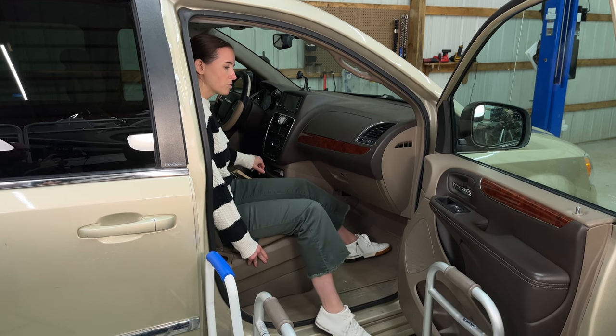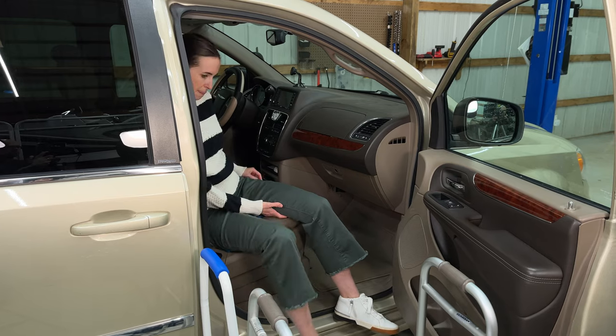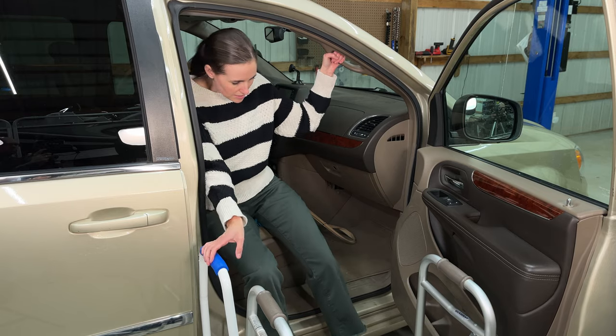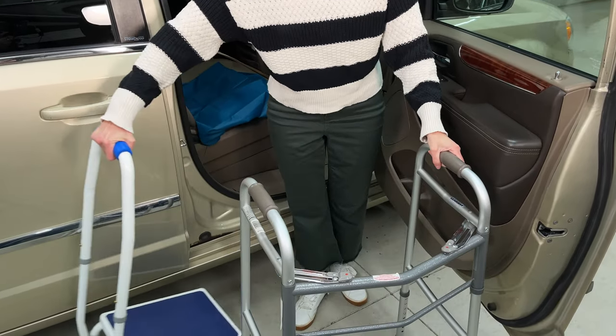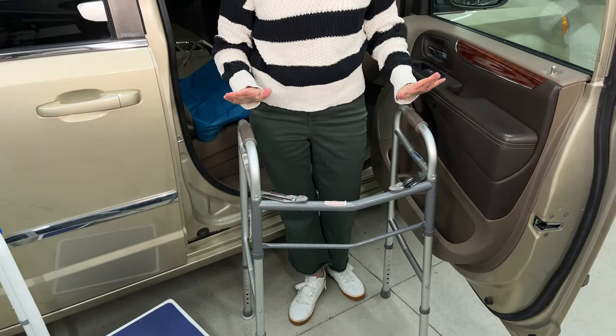Now I'm going to get back out — guide with the right leg, and I can even lift a little bit. I've got the stepstool here; if it was already set in place by somebody else, this would require some assistance for the setup process. But I can use it to lower myself down gently, and then it would need to be moved out of the way so I can go with my walker.